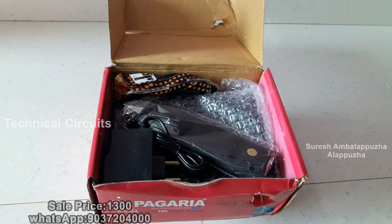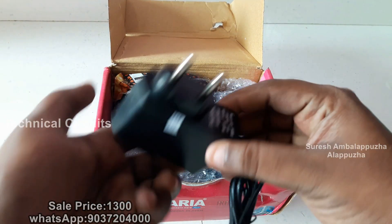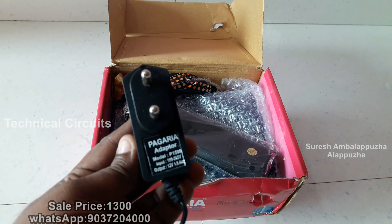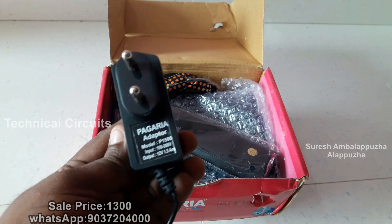This is the set-up box for MPEG4HD. This is the remote and adapter. This is the remote controller. This is the set-up box. This is the adapter.